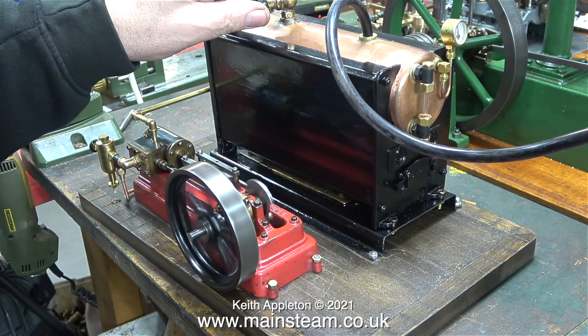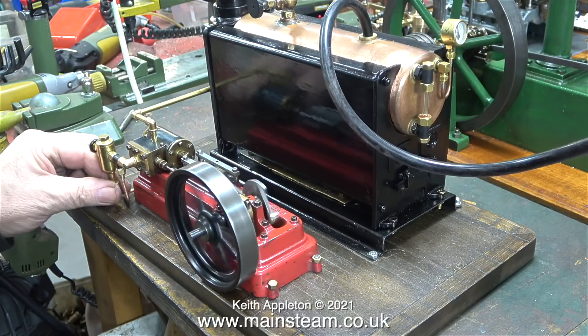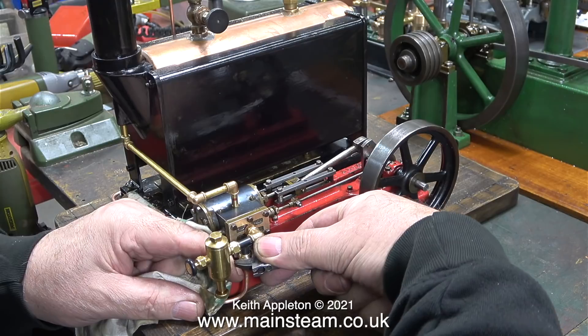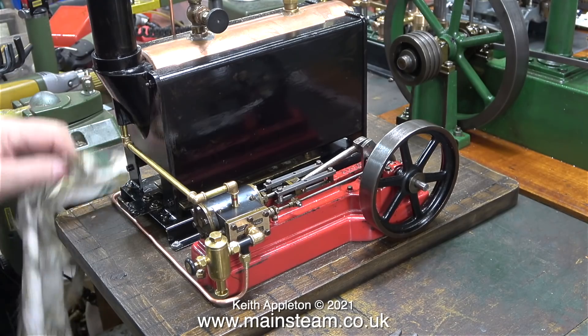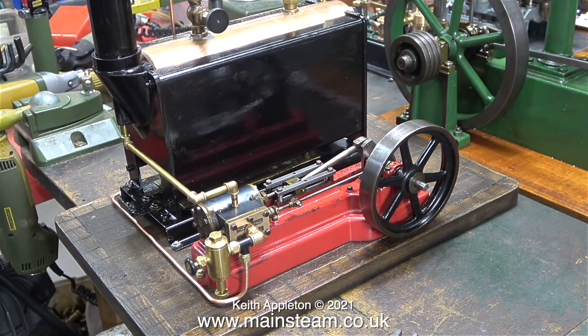I'm just checking that everything works. I noticed that the displacement lubricator is dripping a little bit so I'll tighten the valve at the bottom and I might as well drain the water out of it while I'm at it. As usual I didn't tighten up the steam union on the engine end — I do this a lot and I don't know why, it's just something I do wrong. Often there are so many things going through my mind at the same time I forget essential things like breathing.